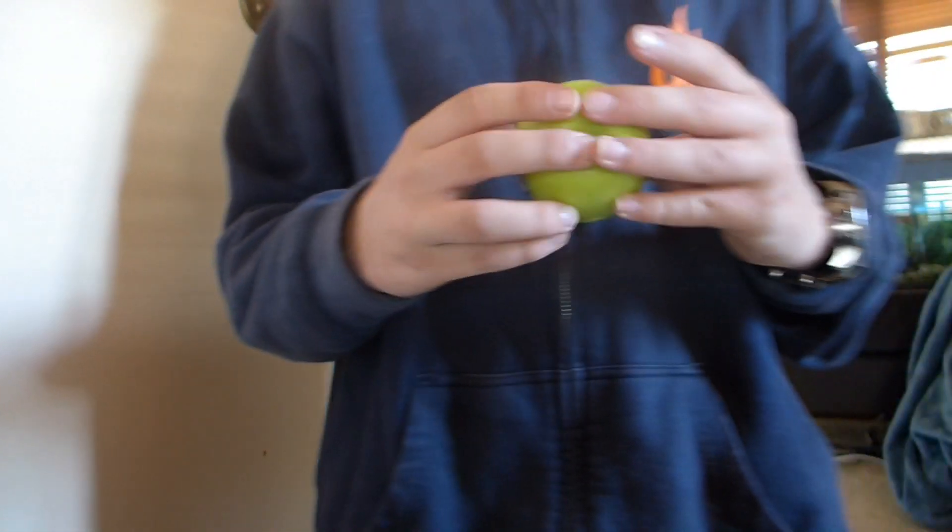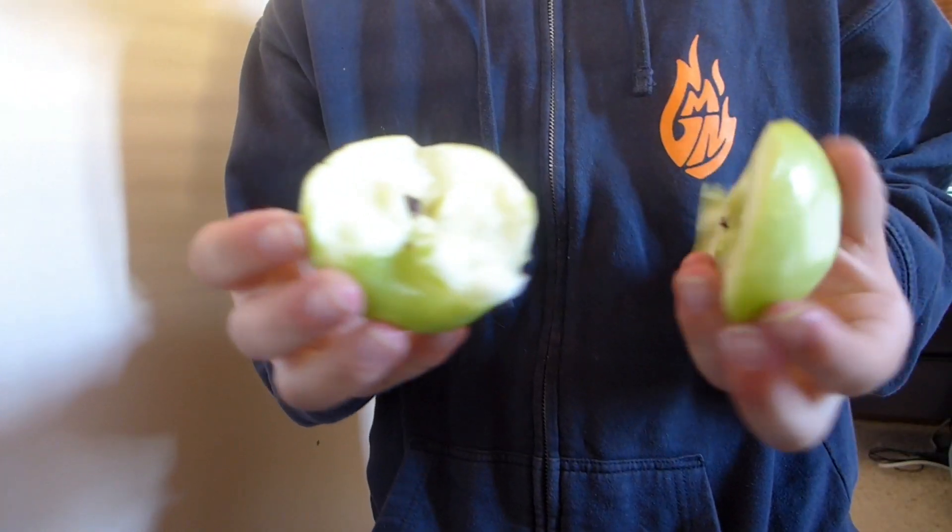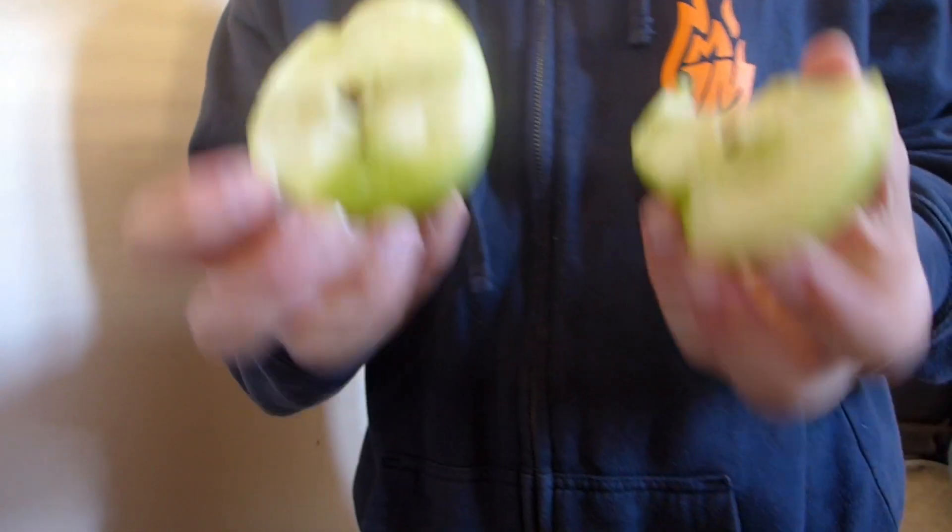Here's another one with an apple and I think I've done this before, so I'm pretty sure it works, but it might take a while. There we go, we did it — took a while.